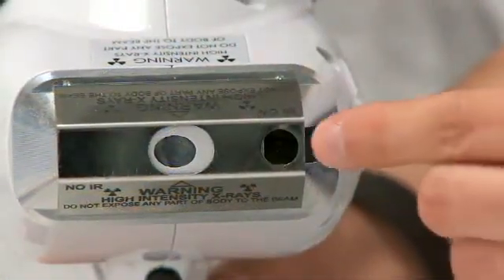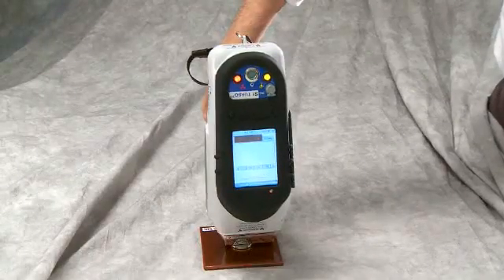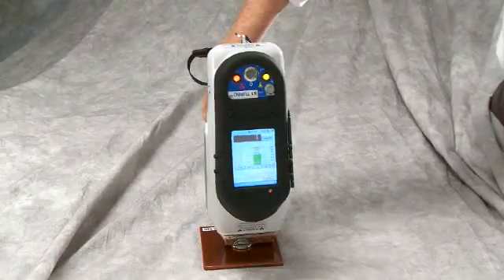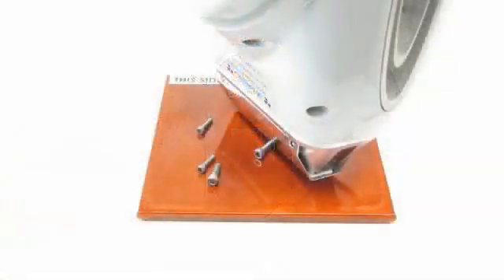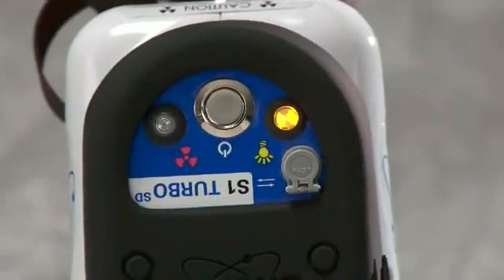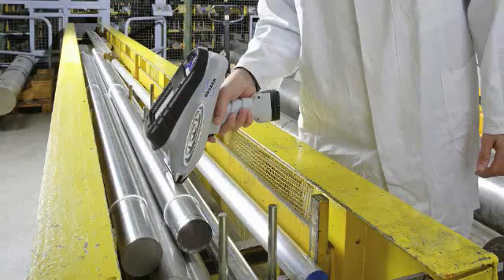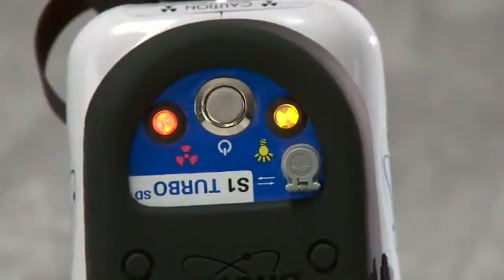The IR sensor in the front of the analyzer is an important part of the safety circuit. This sensor detects reflected infrared radiation and confirms that a sample is in place in front of the analyzer. If the sample does not cover the IR sensor, the safety circuit will not allow x-rays to be generated. The red light on the control panel will not illuminate and no measurements can be made. Once the IR sensor is satisfied and the trigger is activated, the red light on the control panel will illuminate and the measurement will begin.